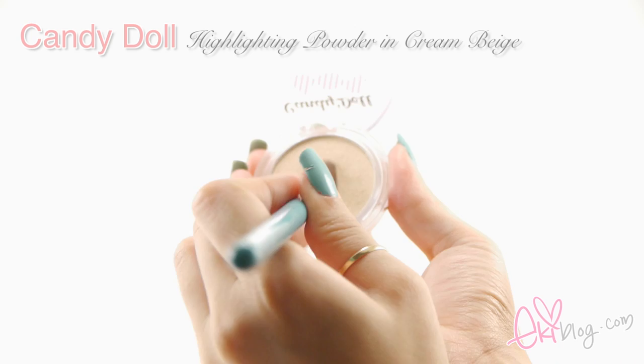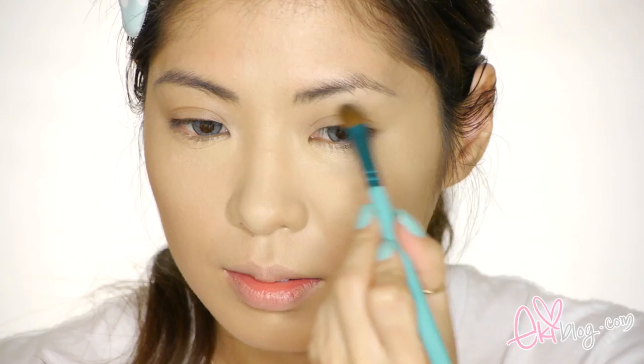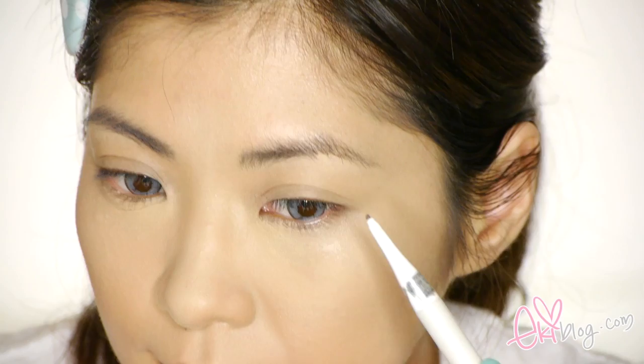Now moving on to highlighting my face with Candy Doll Powder Highlighter in Cream Beige. Using Sigma's Medium Angle Shading Brush in E70, I'm highlighting the bridge of my nose and the high bones of my eyebrows. Then using a large angle brush F40, I'm blending out the nose bridge and adding some highlights on the upper cheek to create an illusion of high cheekbones.